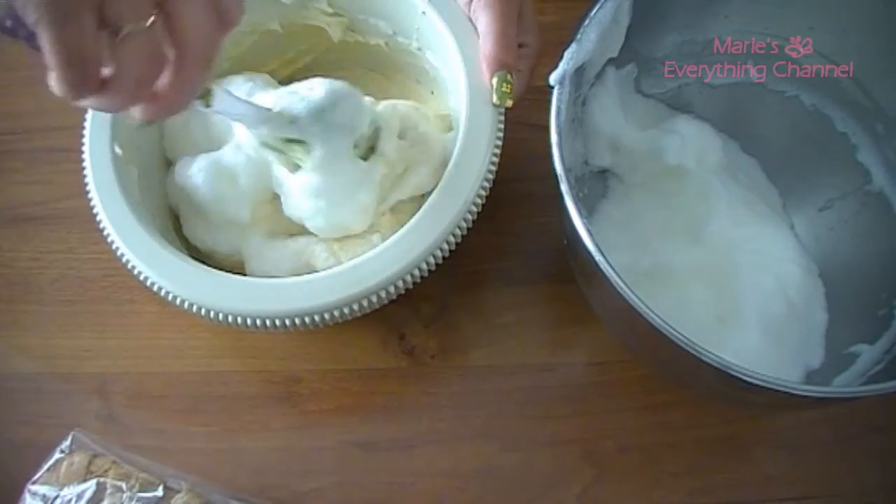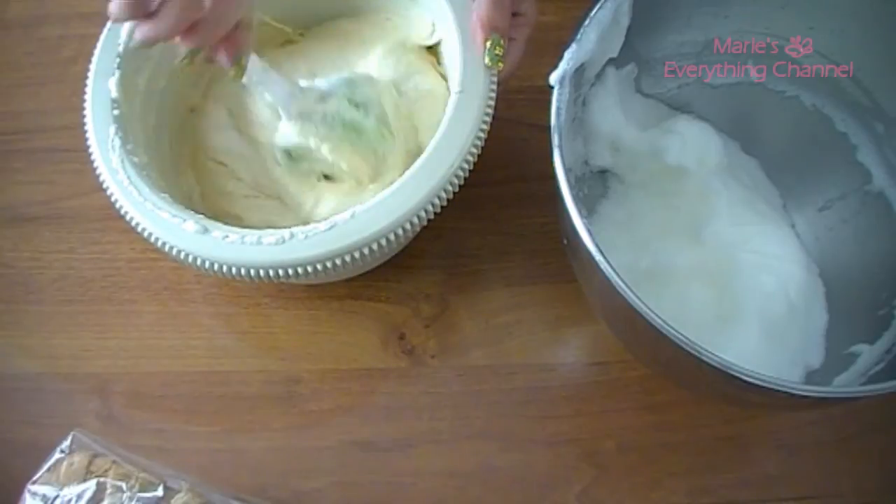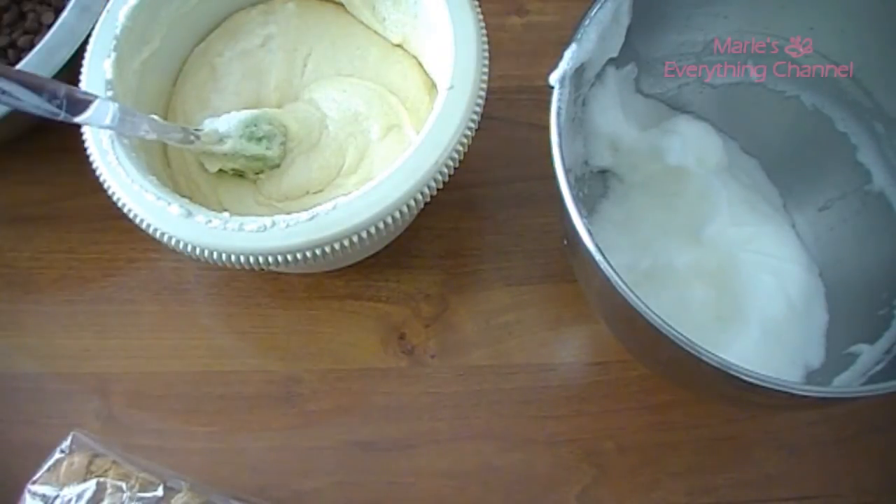Then you fold — take half the egg whites and fold them into your batter, then take the other half and fold again, and you're done.